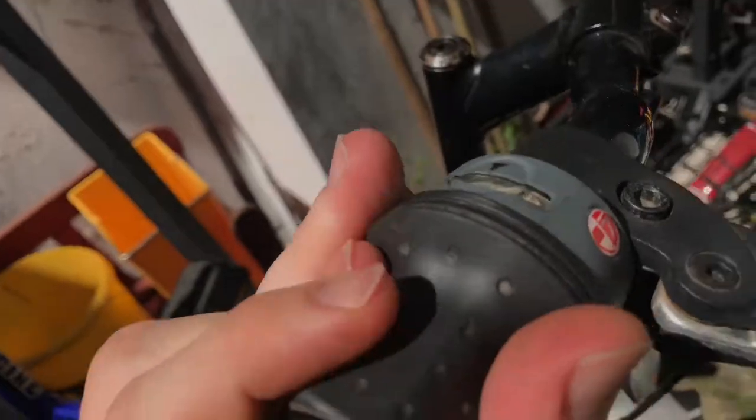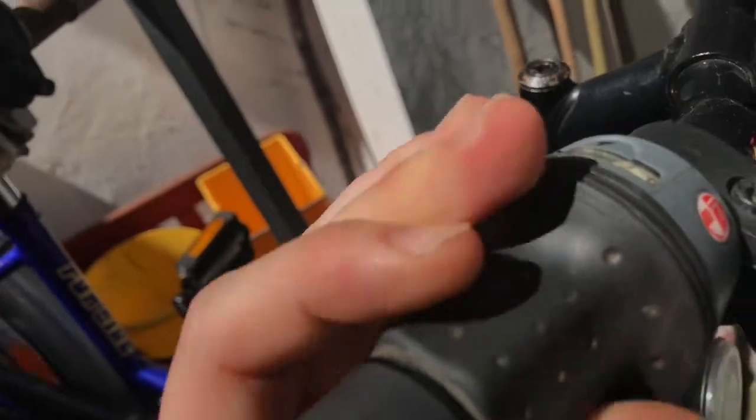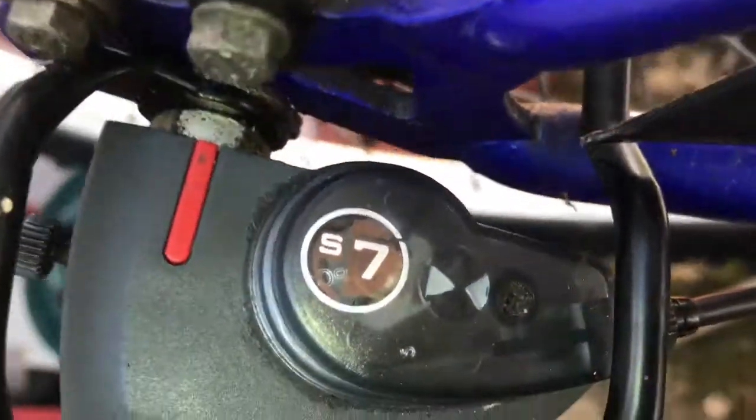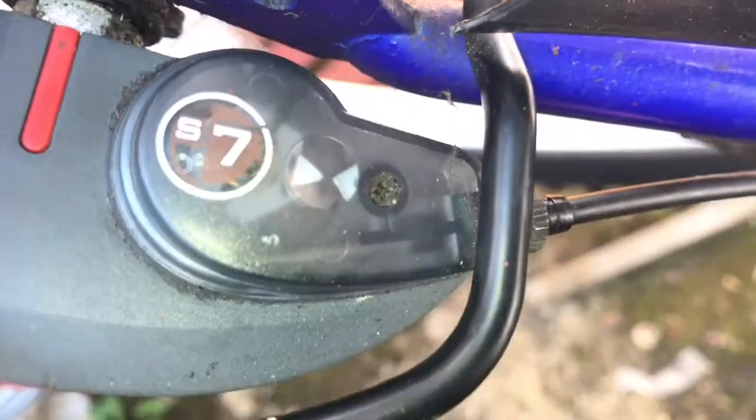Okay, the hub is adjusted. Now shift all the gears up and down. And as you can see in the control view, it matches again. Nice — job's done.